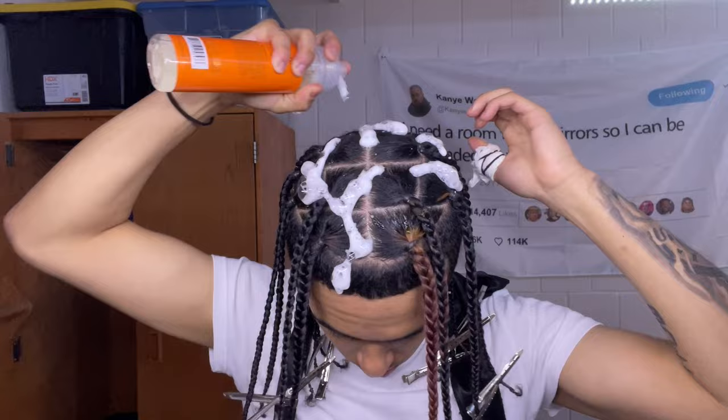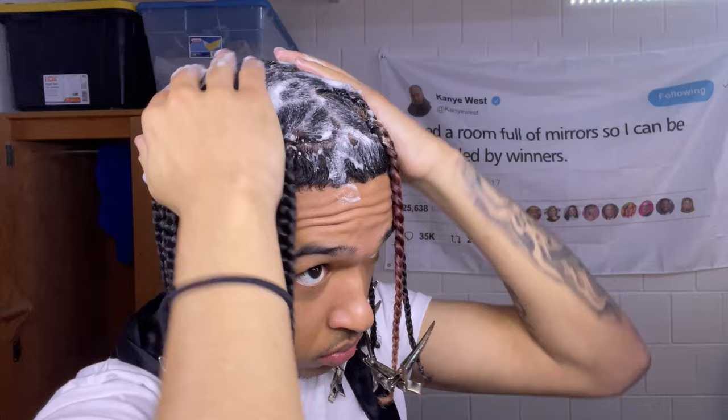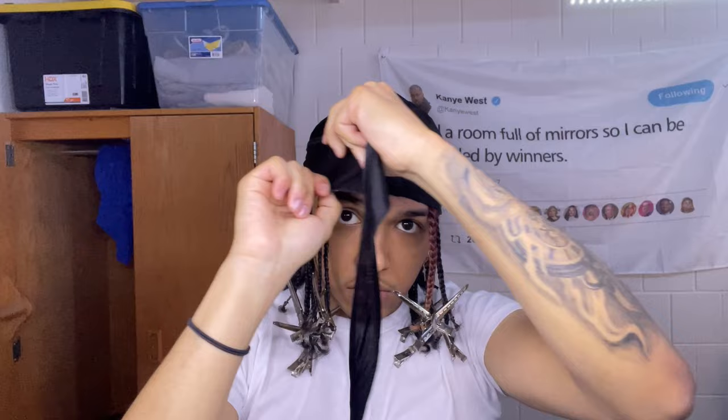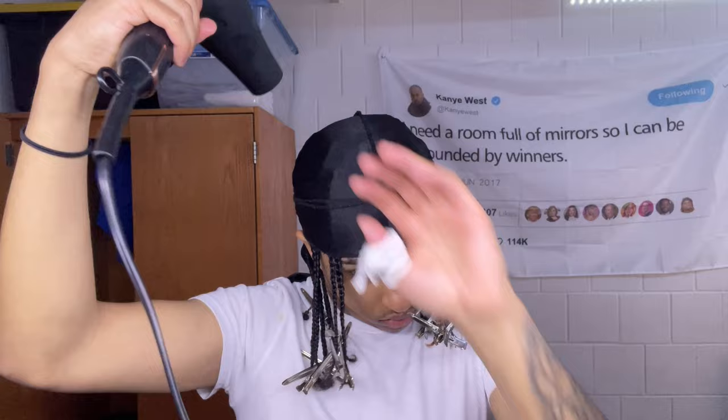Next, go in with some mousse. After you put it on your head, rub your fingers through it, making sure you get all of your scalp and a little bit of the braids as well. Tie a durag over it because we're going to blow dry the scalp so the mousse settles into your hair and lays down all the flyaways, making your parts look cleaner and sharper. I blow dried my hair for about 3 to 5 minutes on medium heat.